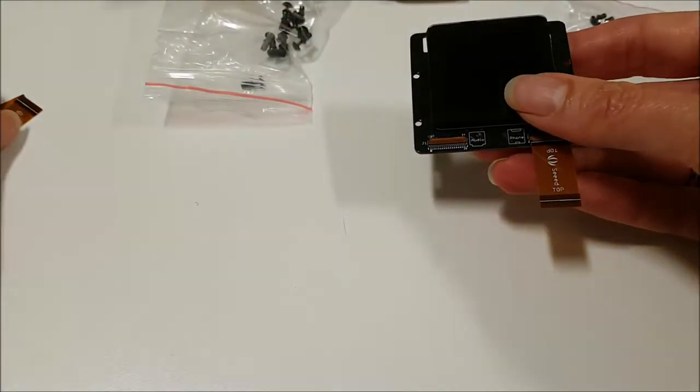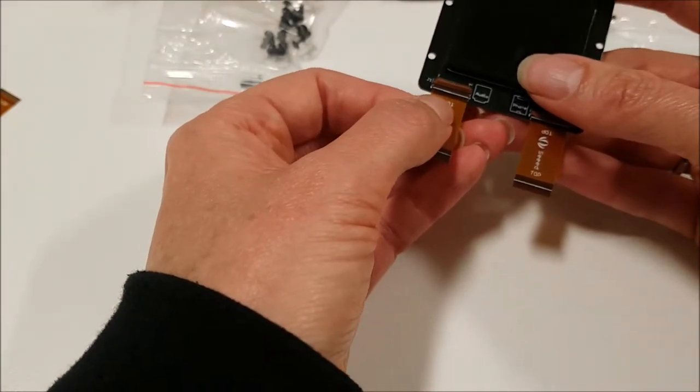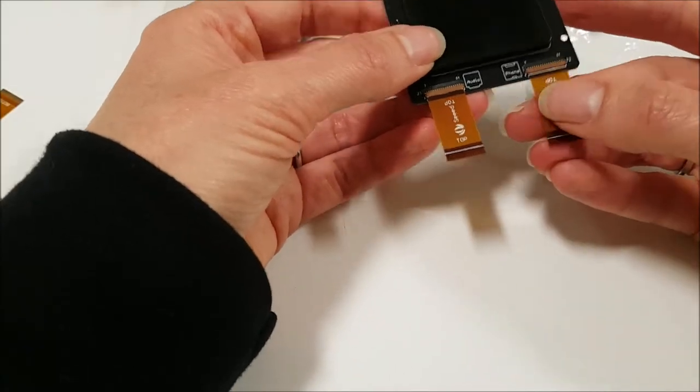It doesn't always work perfectly every time, but that's the goal you're shooting for. There we go — I did it on the left one. Let's go ahead and try to fix the right one.